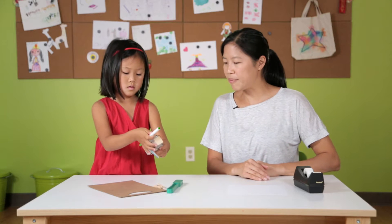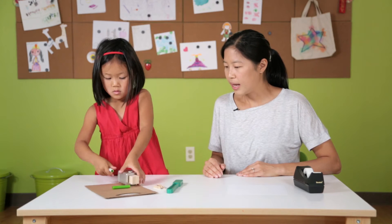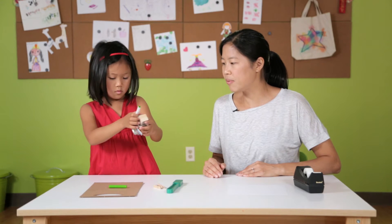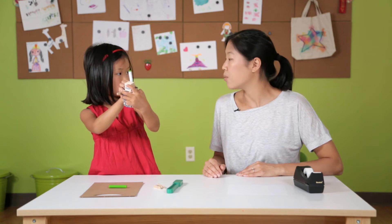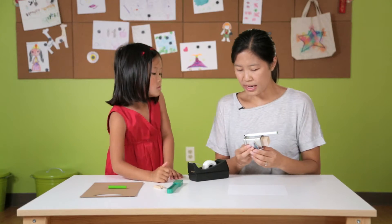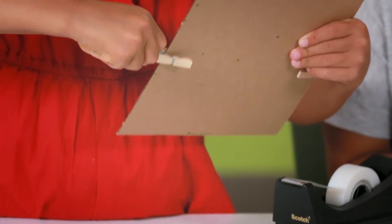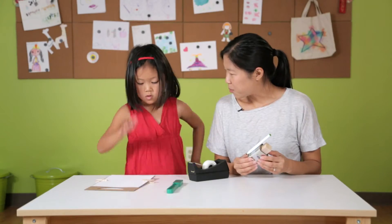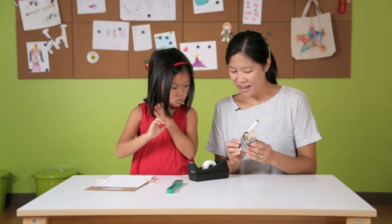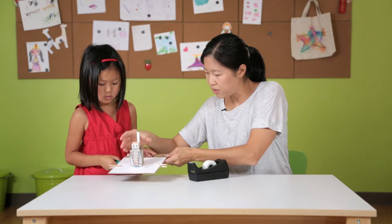The first step is we're gonna put the marker on the robot. We want to make sure that the tip of the marker lines up with the bottom of the robot. Then we're gonna take a fresh piece of paper and clip it onto the clipboard. Are you ready to have your robot do a little drawing? Pull it onto your wand, right in the middle. Go ahead.